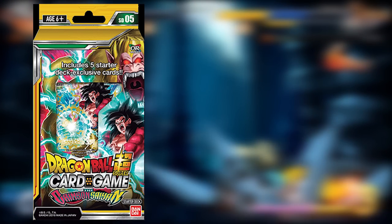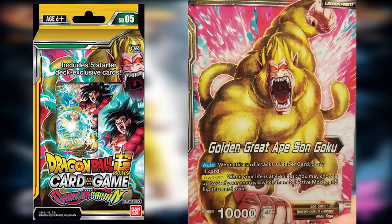Now with those two things out of the way, all we have left to do is talk about the cards of the pack, which is probably the main reason you choose one starter deck over another. This is definitely my favorite starter deck by far, and that is because of the swap mechanic they've implemented, which is actually pretty new to the game. Let's start with the leader card: Golden Great Ape Son Goku.